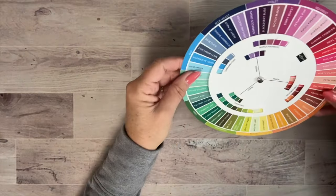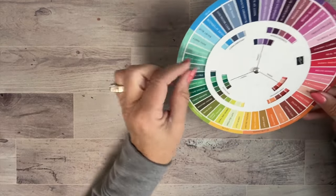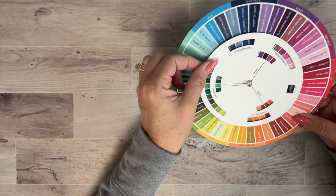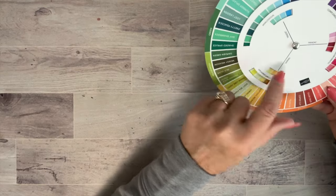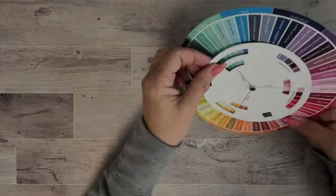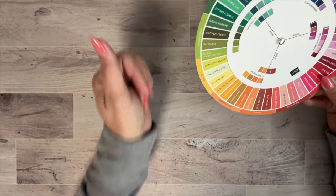We also got this color wheel that has all the Stampin' Up colors. For those who aren't great at picking colors, you can move it around — it's good for ombré looks and finding colors that work well together. You can also look at the opposite side to see coordinating colors based on color theory research. It's a waterproof, plasticky tool, and I love seeing every color we have at a glance.